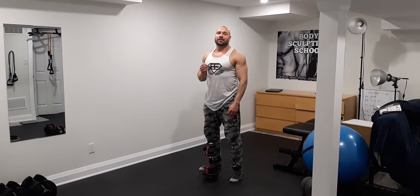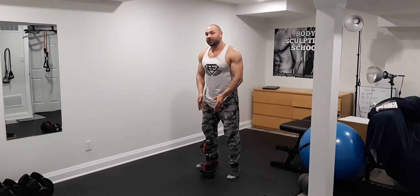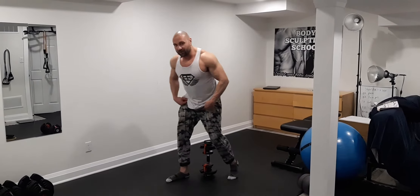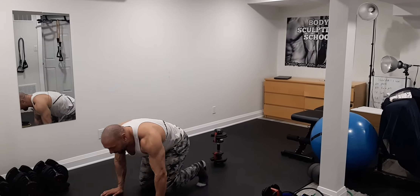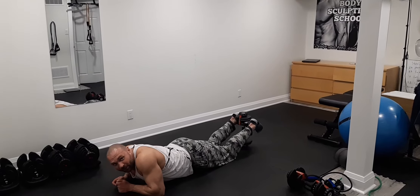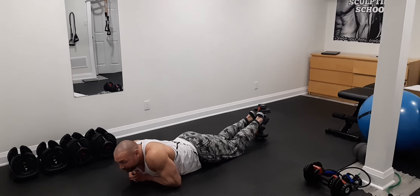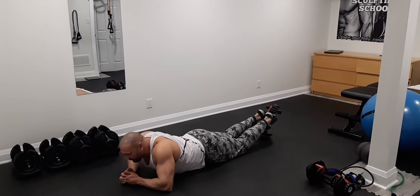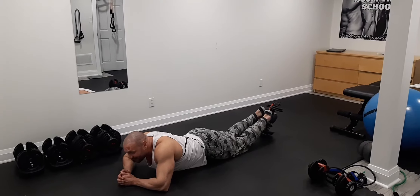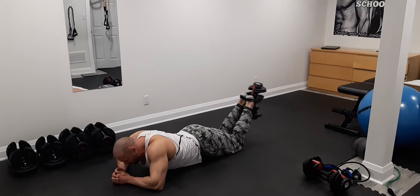Dumbbell hamstring curl: place the dumbbell right here on the floor and lay down on the floor. Grab it with your feet, make sure it's nice and stable.